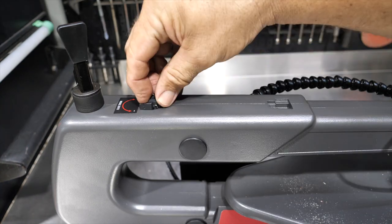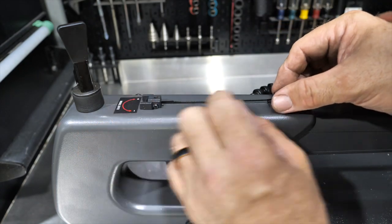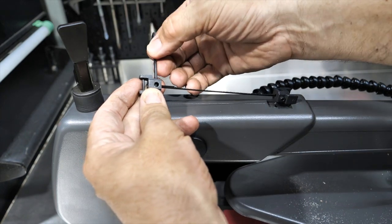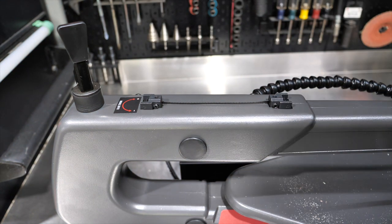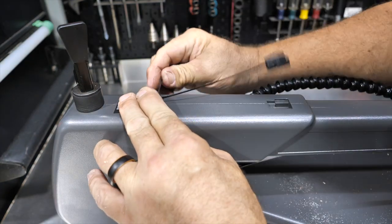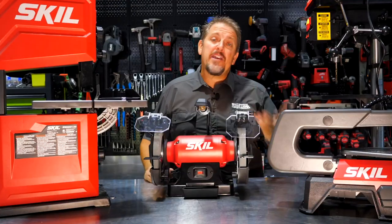There are small indentions on the top of the saw for setting correct blade distance. The adapters can be oriented two ways to set the proper spacing, then tighten down the set screws and the blade is ready to go in the saw. The Skill SS9503 scroll saw is available now for $199 and comes with a three year warranty.